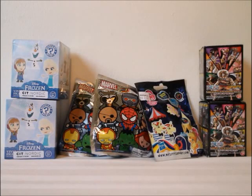Hello and welcome to another blind bag opening. Today I have some Marvel key rings, one-piece blind boxes, some vinyl Frozen figures, and one lonely older My Little Pony blind bag. Let's get started!